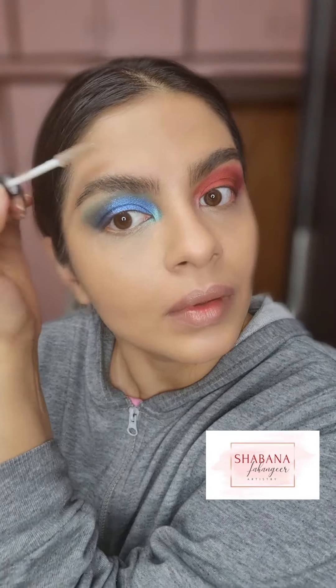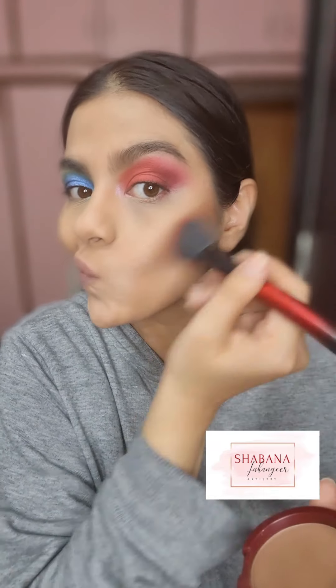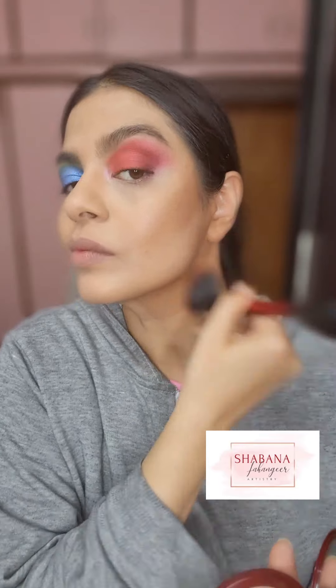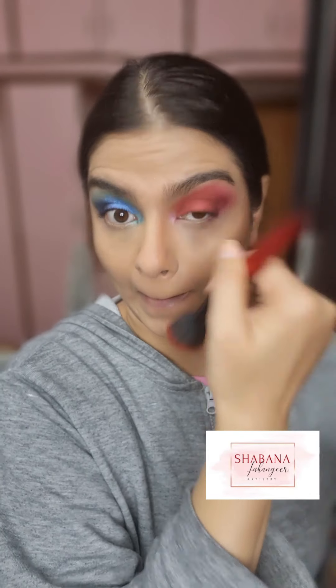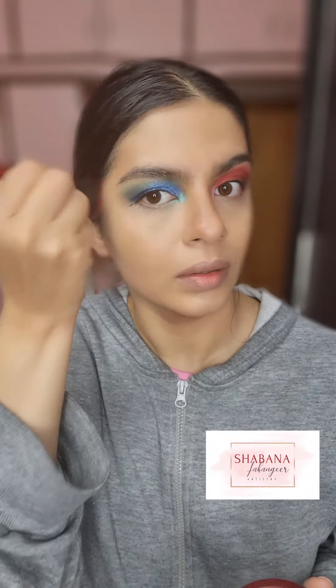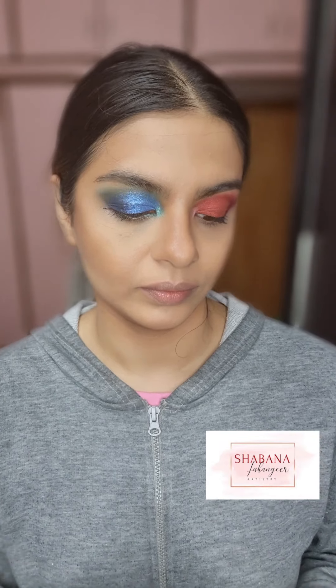My mascara right now is MyGlamm's Manish Malhotra mascara. I tend to make mistakes with mascara so I'm waiting for it to dry so I can clean it up. Now I'm contouring my face — did you know this contour powder is just 90 rupees? This is Dazzler Contour Powder from Amazon. The link is down below. It is so pigmented and good; it chiseled me out so well. I generally use two or three shades but this one shade alone was incredible. Totally recommended for 90 bucks — it's a bomb.